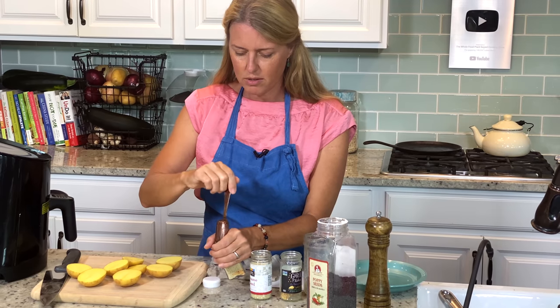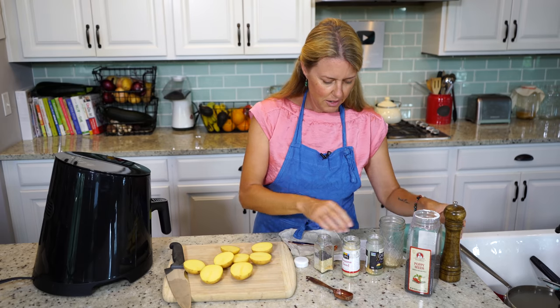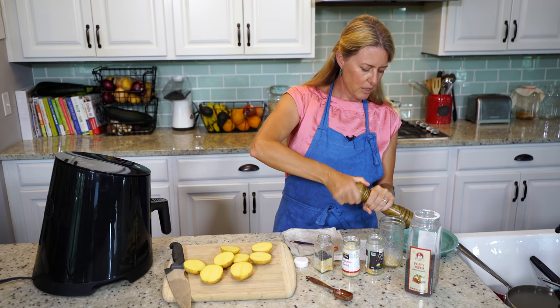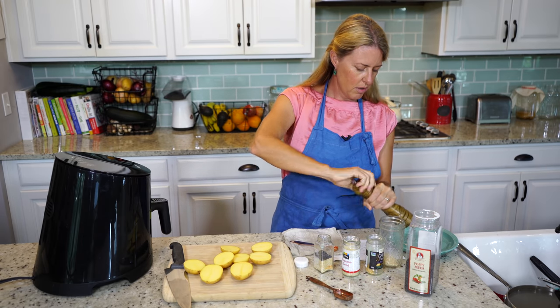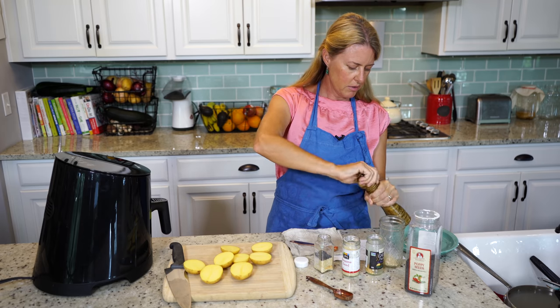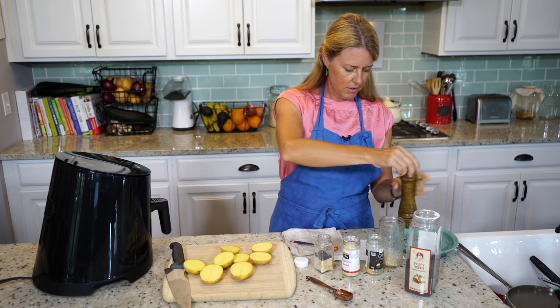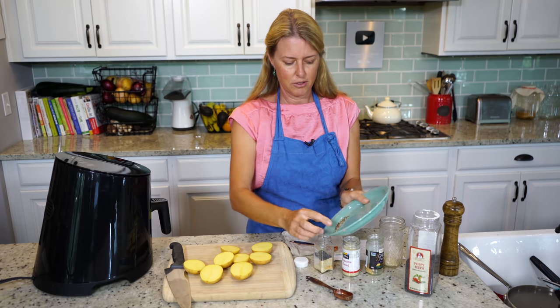Poppy seeds really give it a very interesting flavor. And then we have half a teaspoon of cracked pepper. You can just use regular pepper too, but I like the cracked pepper because it gives you those chunks.